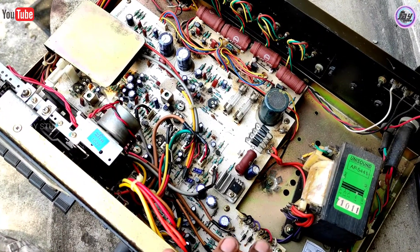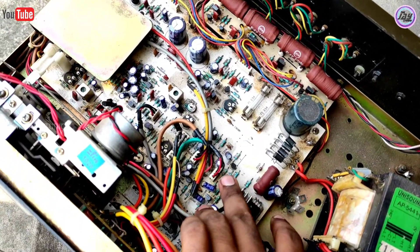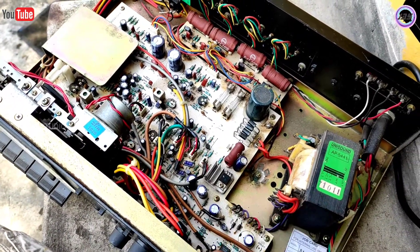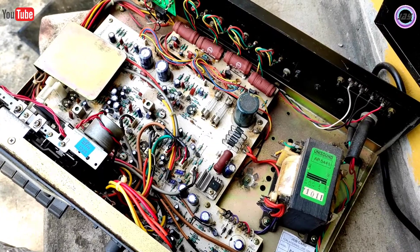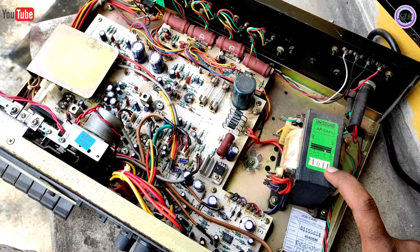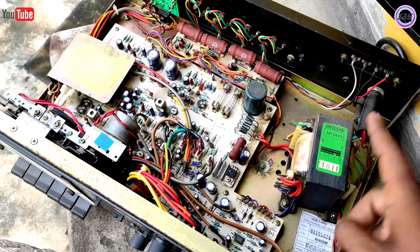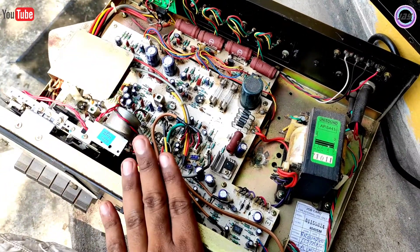We have to use the components and a lot of board. We have to use a space, but we have to use a lot of components. We have to maintain this board. Let's use the controls for each one. Now, we have to make small transformers. We have to use this transformer for highest capacity. If we can make a transformer,